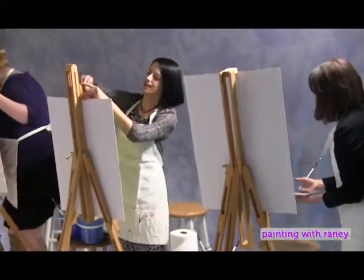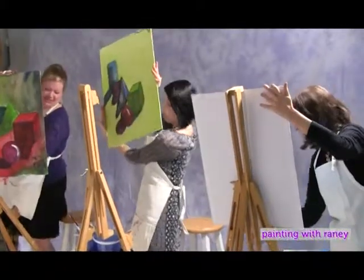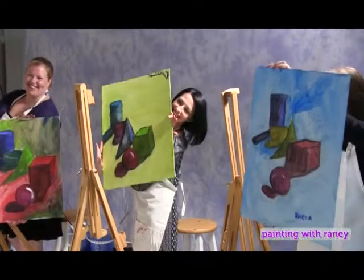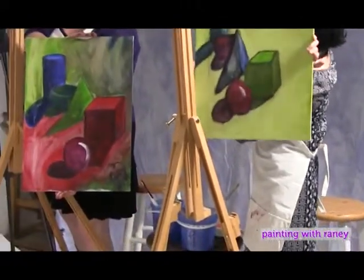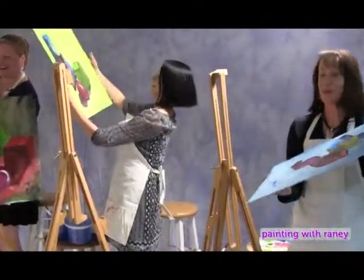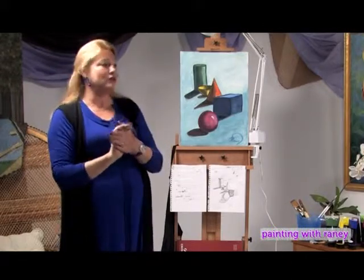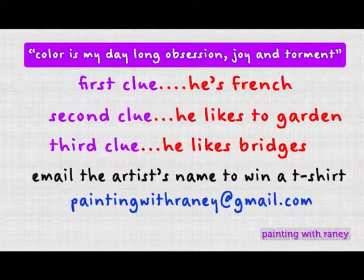Let's turn these paintings around and see what we've got — from stick figure to incredible compositions. We have incredible masterpieces here. This has a very Cézanne-type look to it; this one is Gauguin-ish; and that red one is very Christmas. They're all wonderful. Today you learned the five basic shapes, the Grisaille method, and how to color wash over them so that in the final piece you only have to worry about color. Remember to email Rainey at paintingwithrainy at gmail.com to share the name of the artist, and we'll see you next time.